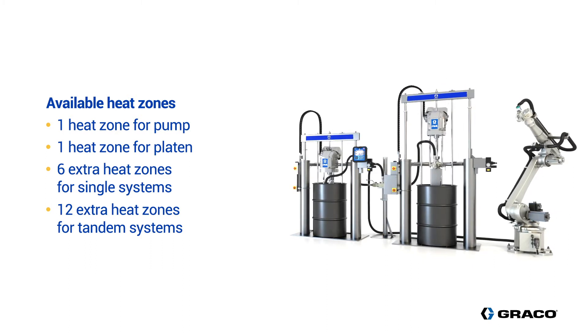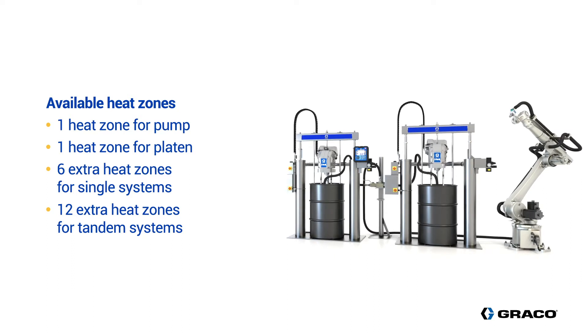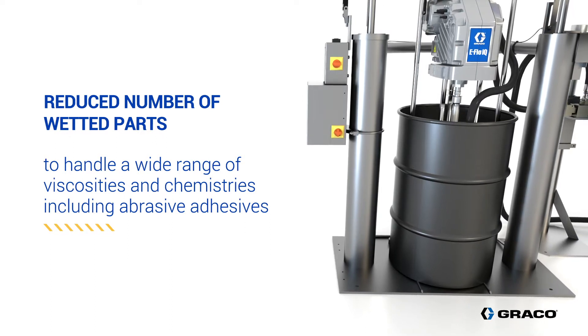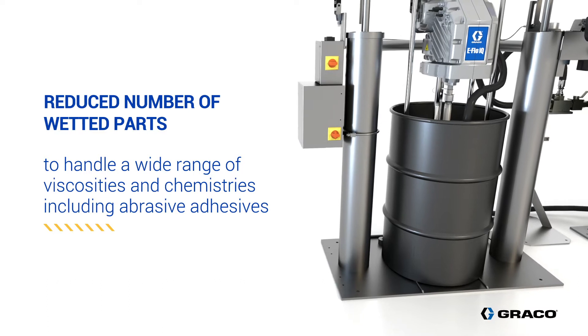In heated systems, the hoses are insulated to ensure an accurate and uniform material temperature. The reduced number of wetted parts makes the eFlow IQ compatible with a wide range of adhesive viscosities and chemistries, including abrasive adhesives.